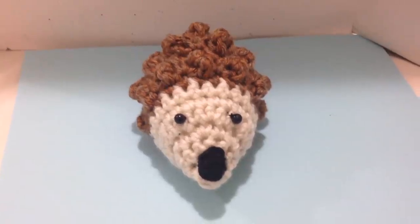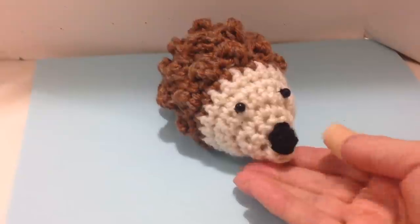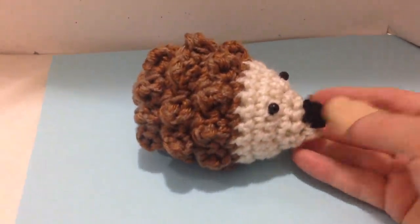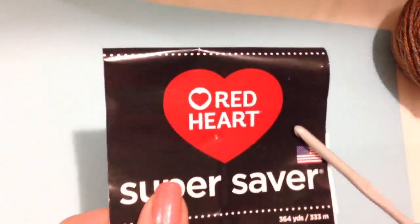Welcome to Hectanuga One. Hi everyone, this is Emmy. Today I'm going to show you how to crochet this cute little hedgehog. I'm going to work with Red Heart Super Saver Yarn and a 5mm crochet hook.